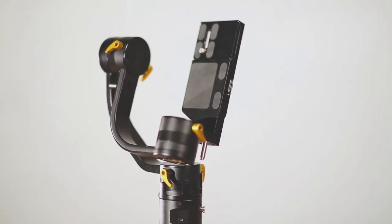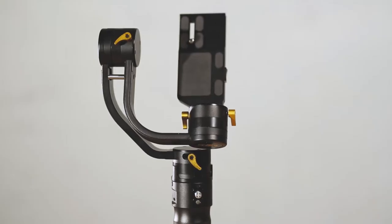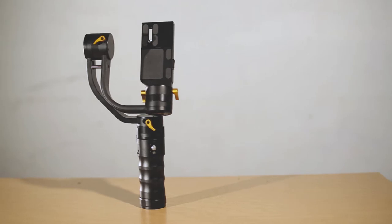The ICANN gimbal works best with a lightweight DSLR and lens setup. First and foremost, let's go through how to set it up and balance it properly.